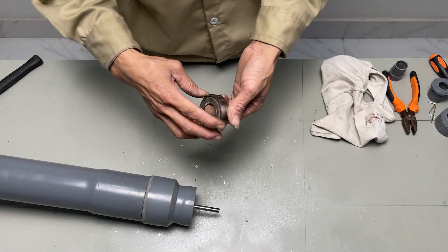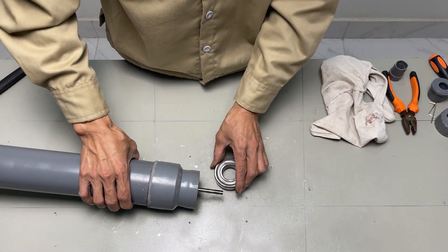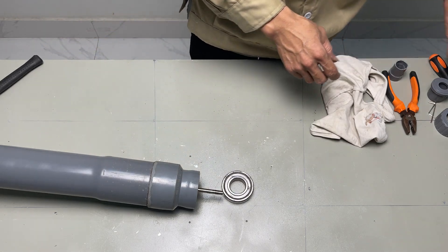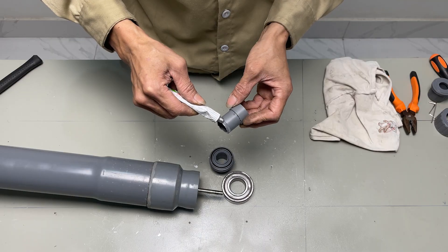Then, we need a bearing. Bearing code 6205 with a maximum rotational speed of approximately 9,000 RPM with grease lubrication.